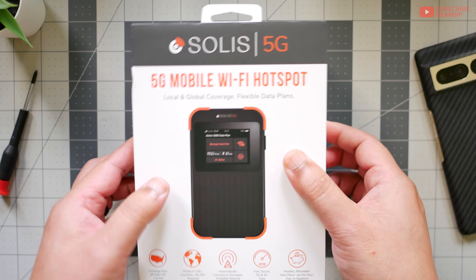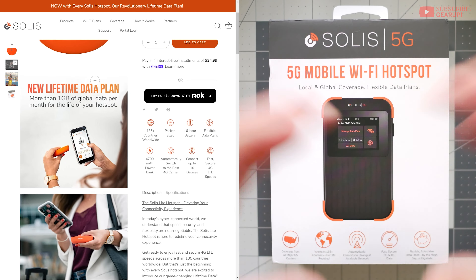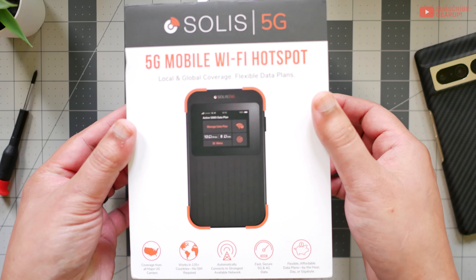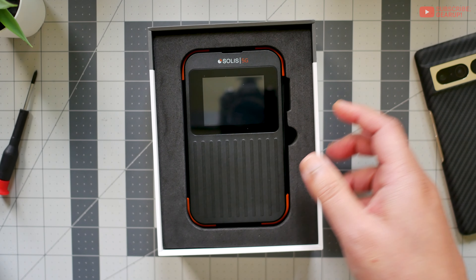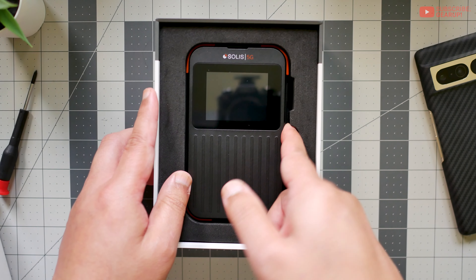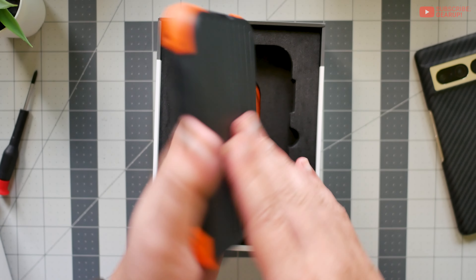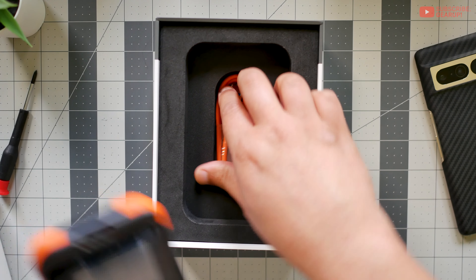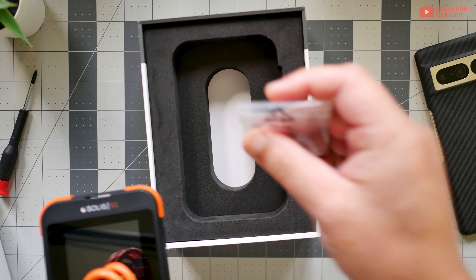This is very different from their 4G model — that was a puck, a bright orange puck, really cool, and I think it had a speaker for phone calls. But this is plain. It looks more like an old school MP3 player or an old phone. Inside you have the hotspot itself — it is robust, as you can tell — and also an operation manual, a charging cable USB-A to USB-C, and a SIM card remover.